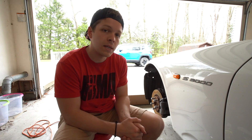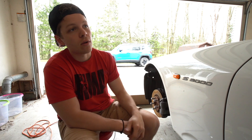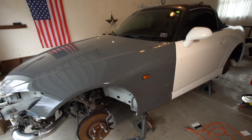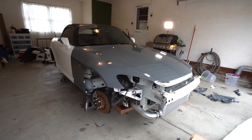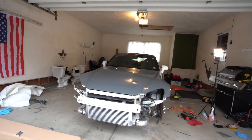Anyways guys, thanks for watching this real quick tip video. Let me know what you think. Give me a thumbs up, hit that subscribe button and watch for the completion of this wrap on the Honda S2000. Alright, we'll see you guys next time. Peace. Hit that subscribe — thank you.